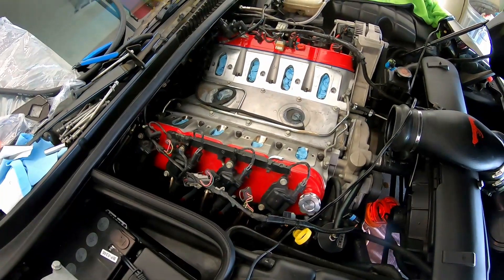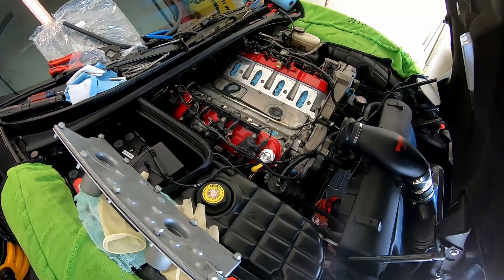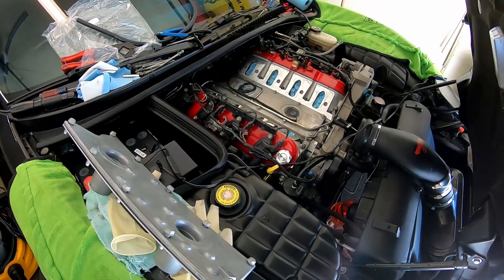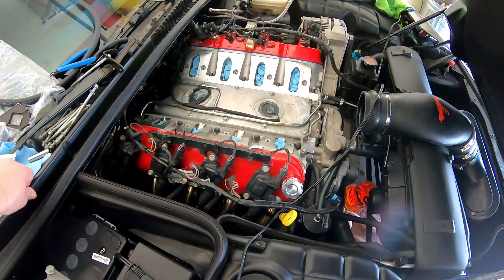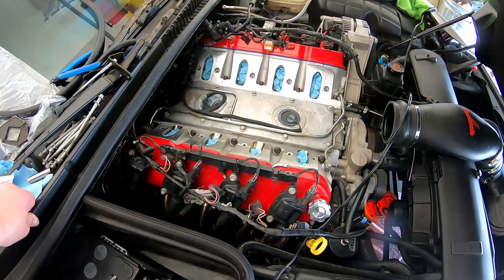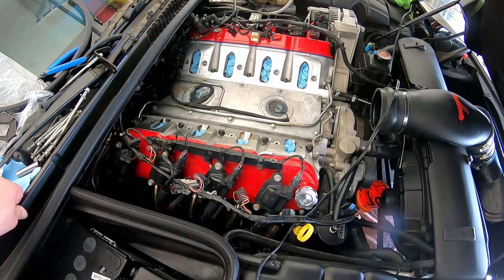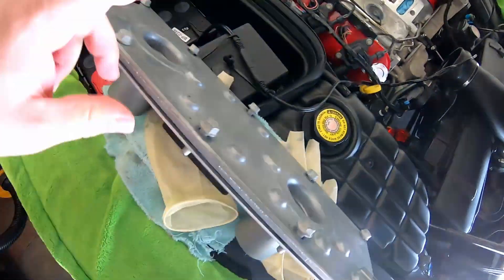It cleans things up a lot and it's supposed to be quite a bit more efficient at getting oil out of the crankcase vapors. So we're going to go ahead and get the coolant pipe off, take the old NOx sensors and valley cover off, and get set up to put this one on.